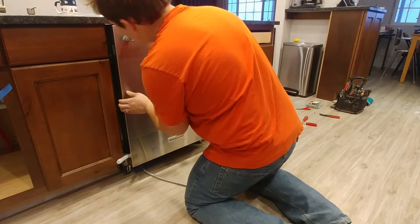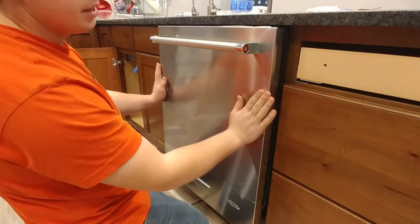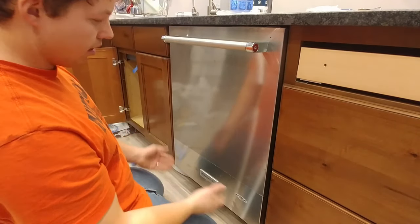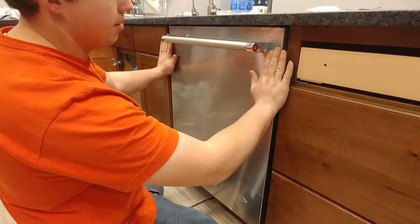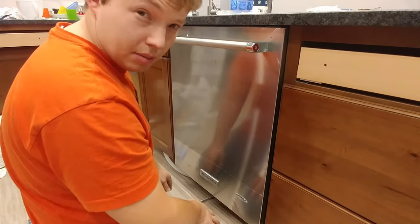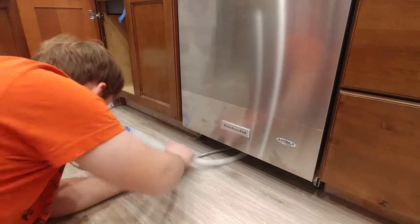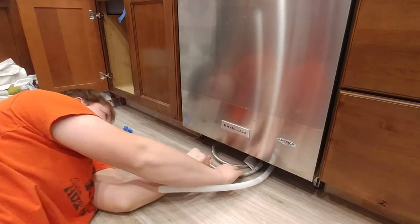We're going to get this thing slid in here until the front of the dishwasher door is in line with the front of the cabinet doors. It looks like on the back this thing is kind of leaning back a little bit, so I either need to pull it back out to do some shimming or go on the other side and do a little bit of shimming underneath those wheels to bring this face forward so it's flush. That's going to take a little bit of time — just getting this level left-right and level front-to-back.